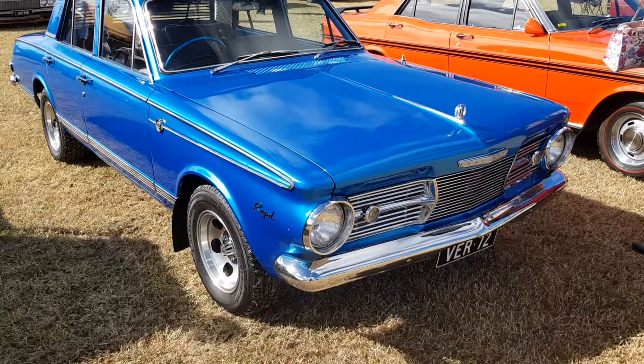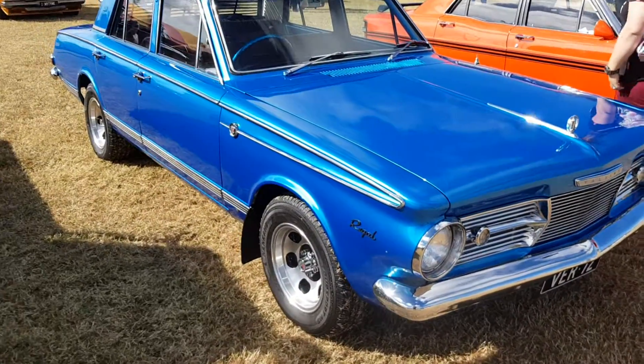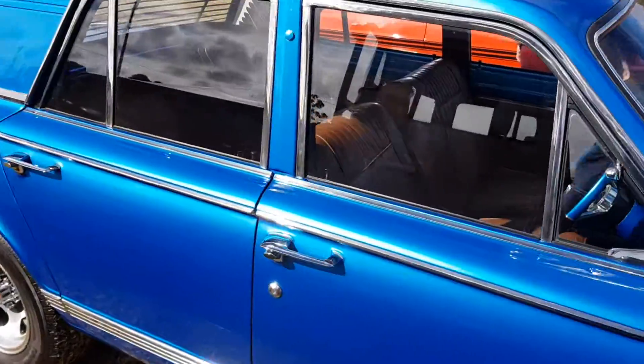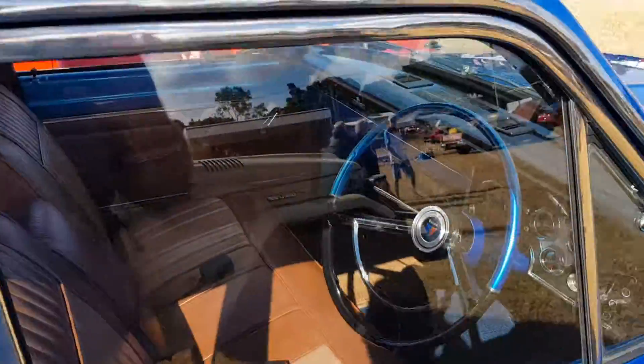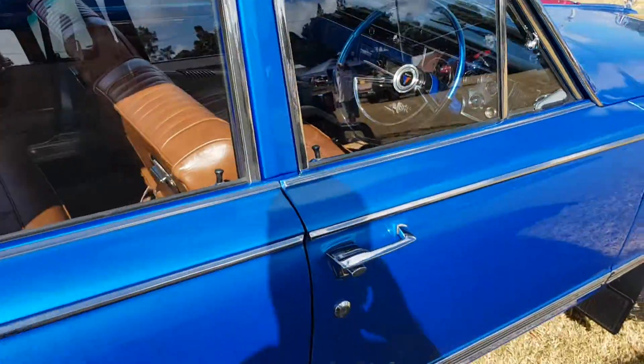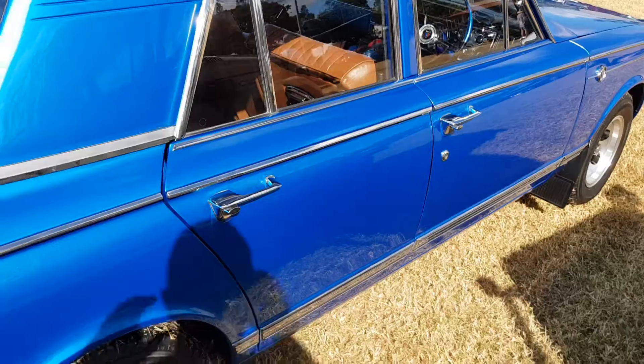Here we go guys, another old Valiant — old Valiant Regal, this one. This one's in really nice condition. Oh, push button auto guys, unreal! That is really cool, I like this.